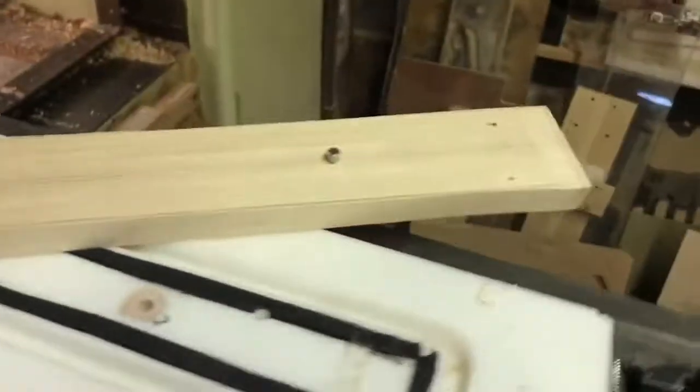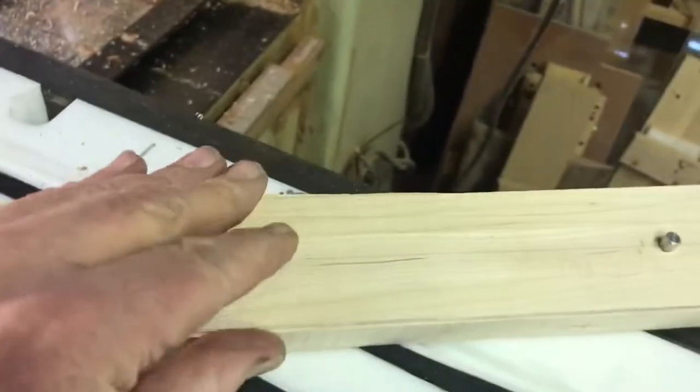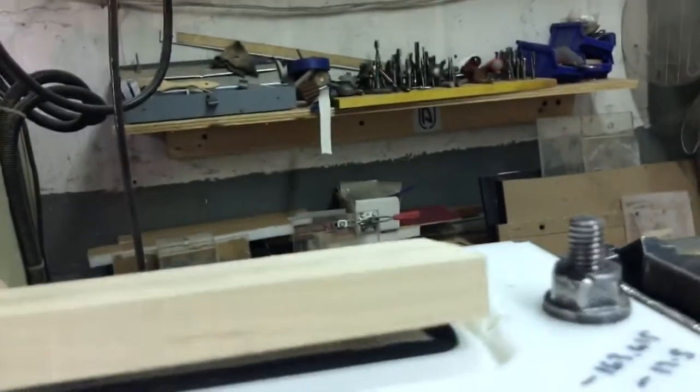On the neck I showed you before, we roughed it out and drilled those holes the same as a table jig. Now we're going to put that on there — this is for positioning it. I'm just going to put that in there and find that hole, like that.